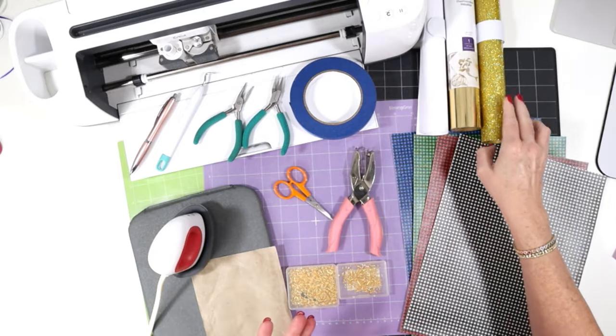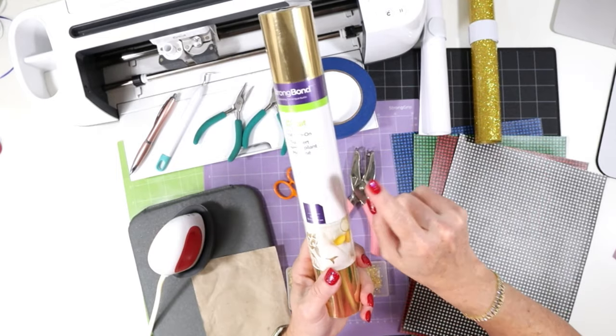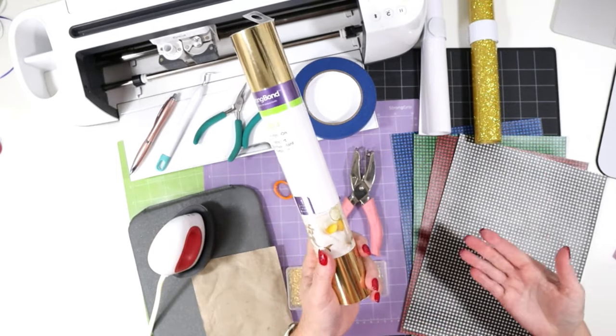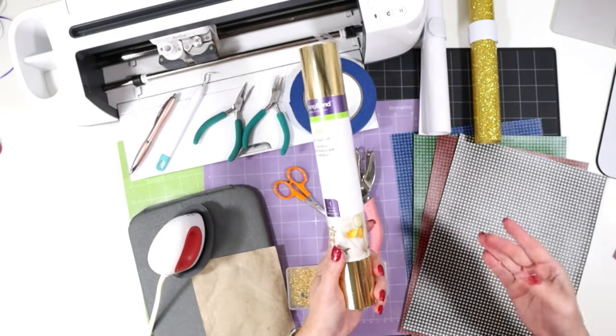You can use the colors of your choice. I'll be showing you how to put some foil iron-on on the back of the faux leather before we cut to help make the back of the earrings look finished and professional, and also to add some structure to the earrings.